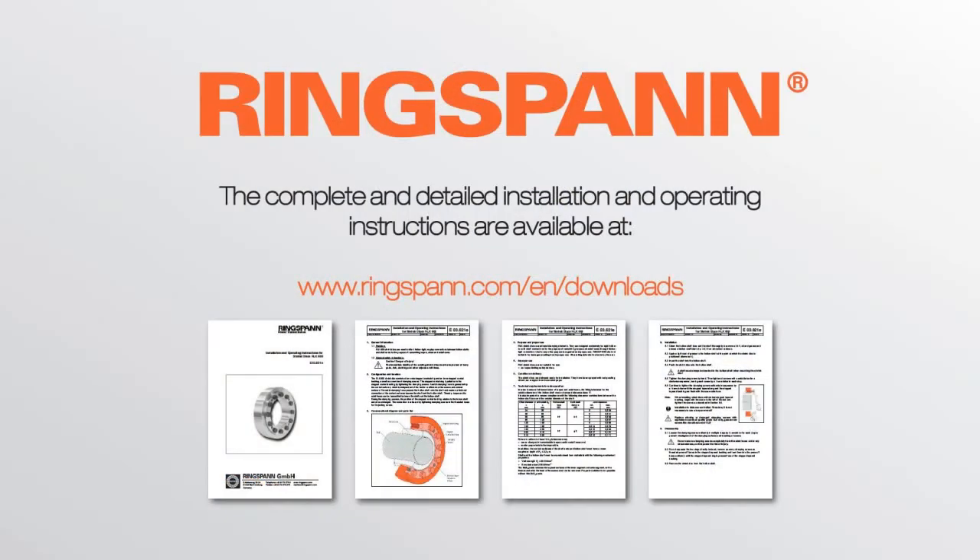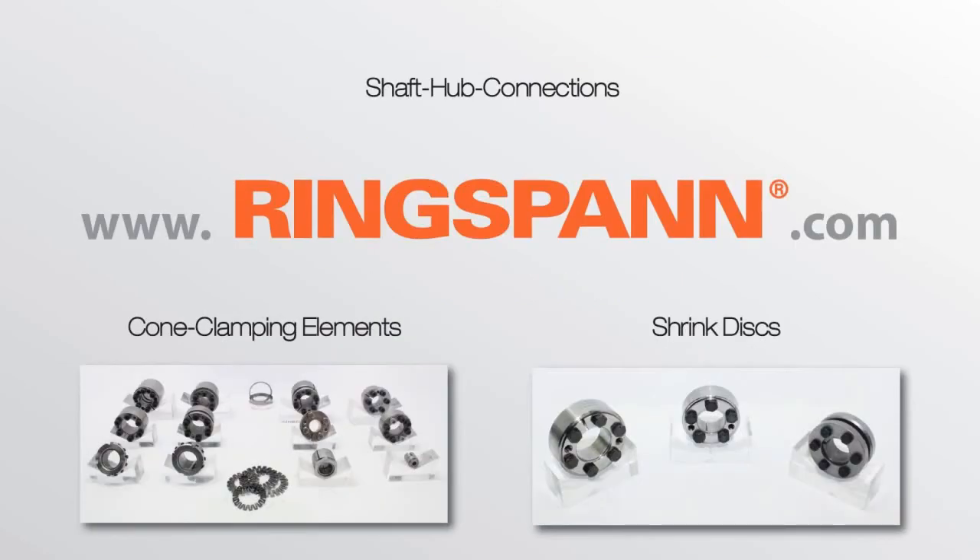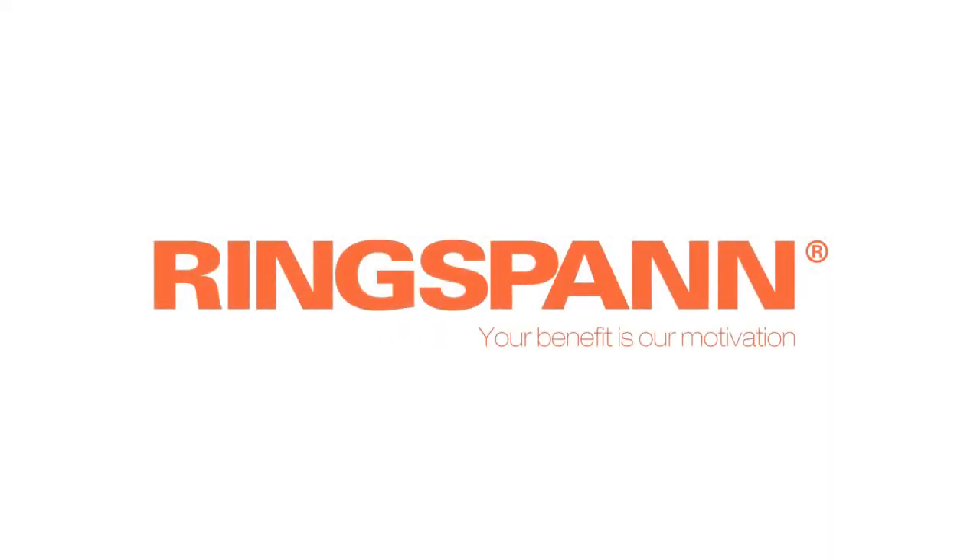The complete installation instructions for all shaft hub connections are available at www.ringspan.com. Visit us on our website or contact our sales team for more information about shaft hub connections from Ringspan.